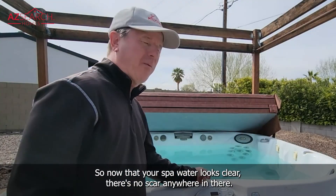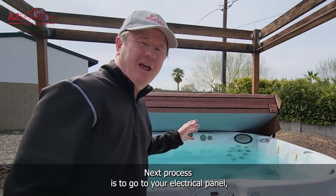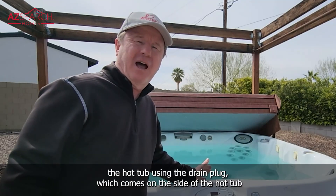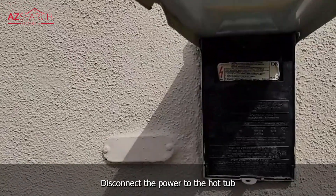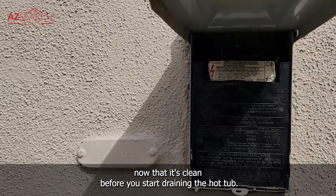Now that your spa water looks clear and there's no scum anywhere, the next step is to go to your electrical panel, disconnect your hot tub power, and then go ahead and drain the hot tub using the drain plug on the side of the hot tub or using something like a sump pump. Disconnect the power before you start draining.